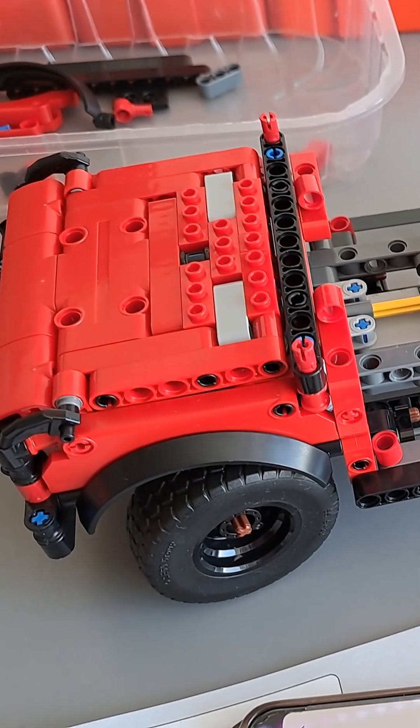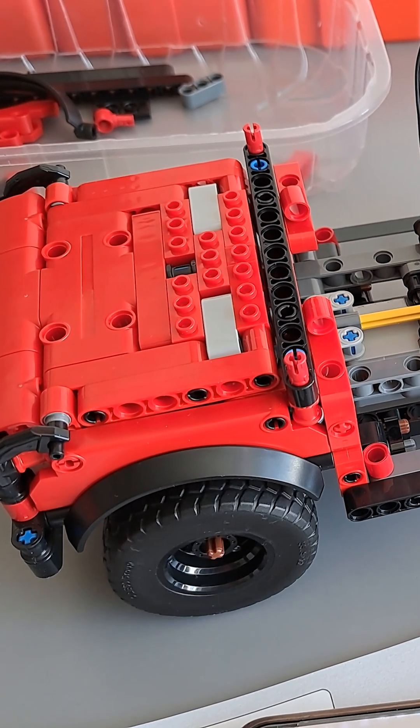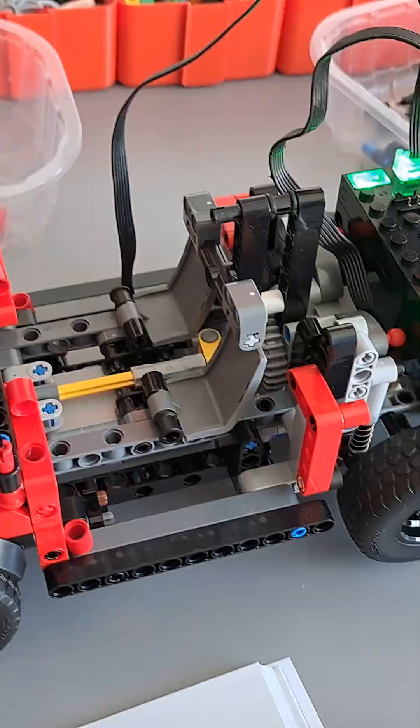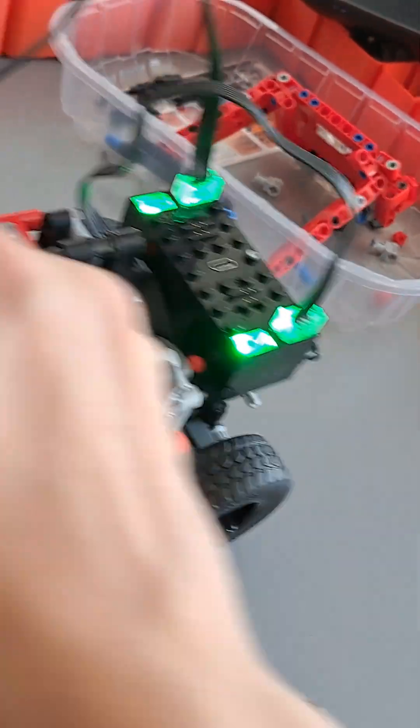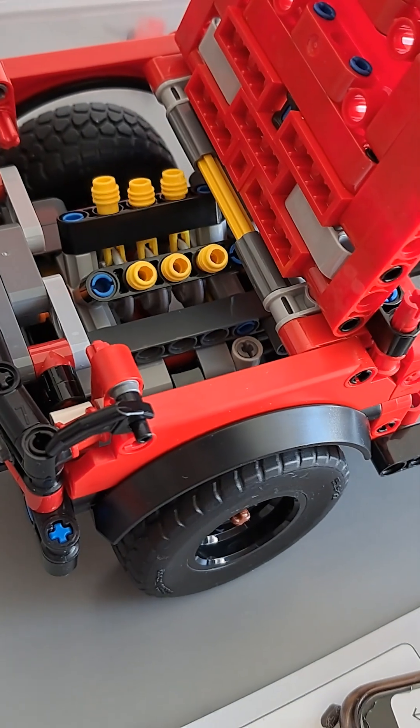We have motorized steering, and we have the drive. With the drive, I also motorized the fake engine.